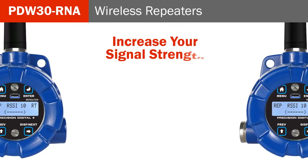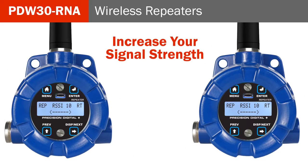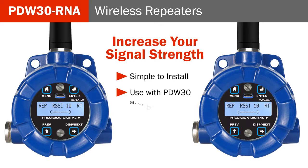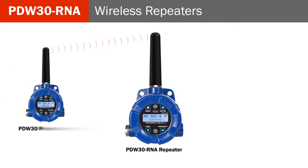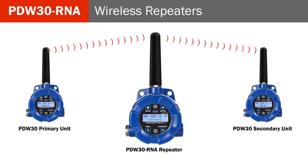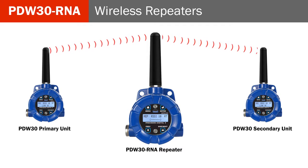Increase your signal strength with wireless repeaters. The PDW-30-RNA wireless repeaters are incredibly simple to install and make great accessories for the PDW-30 and PDW-90. These can be used if you are having connectivity issues or want to broadcast over long distances and around permanent obstacles.